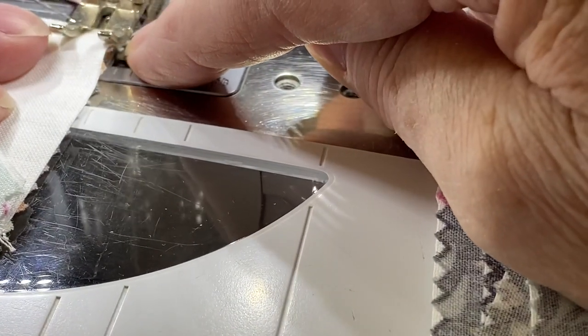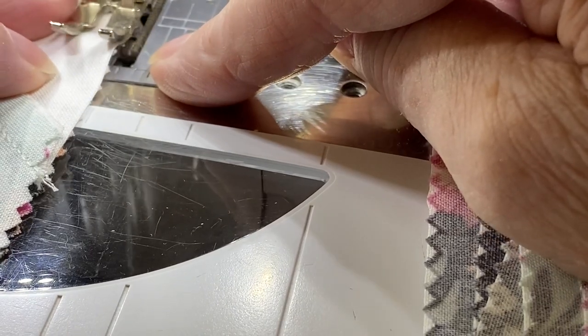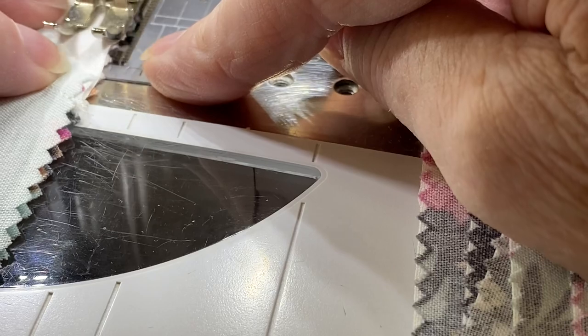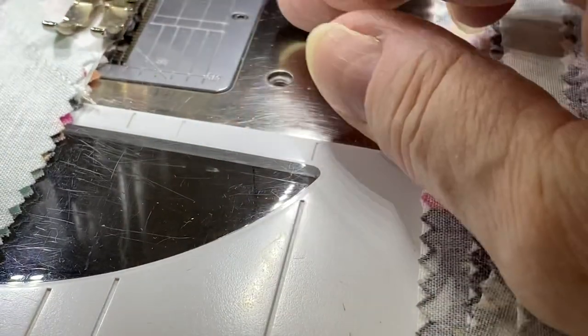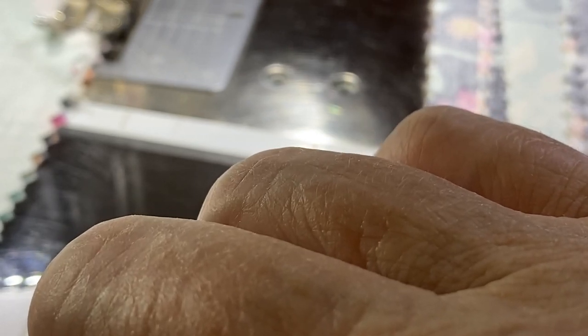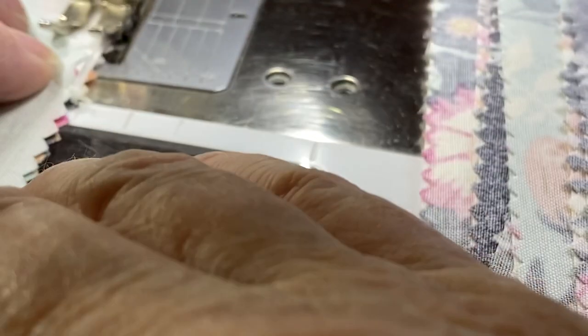On this particular strip set, I'm making sure that the tips of the peaks are just barely showing — or not showing at all — under the presser foot as I sew. This piece I cut, and then the rest of these are strip piece against strip piece.